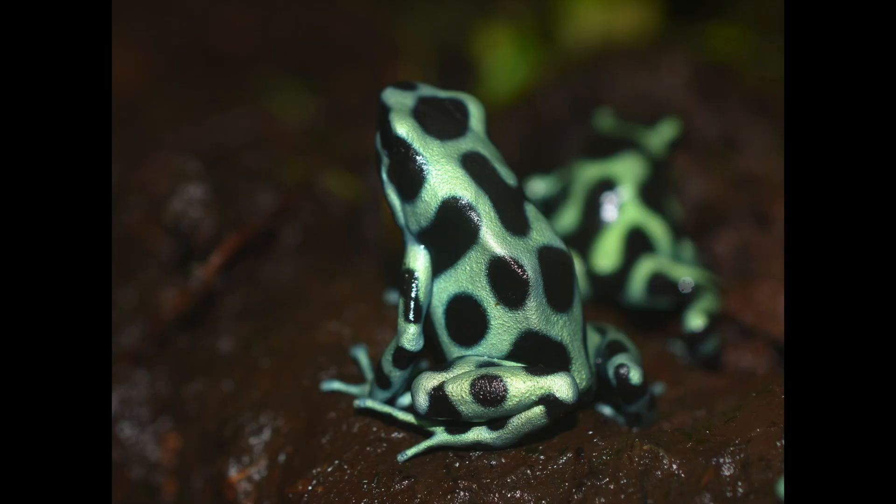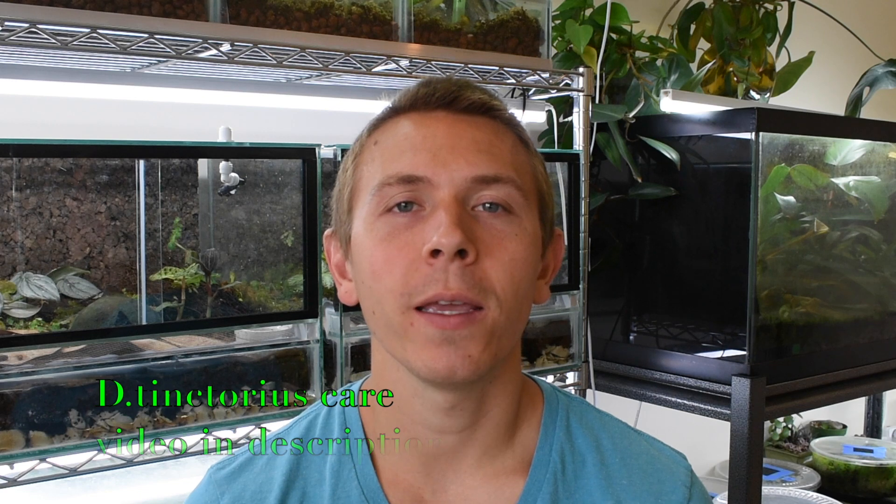And Dendrobates auratus, often referred to as the green and black dart frog, although they do come in quite a few more colors than that. I'm going to try to keep this video pretty short since Dendrobates leucomelas and auratus are very similar in care and husbandry needs to Dendrobates tinctorius — so temperature, humidity, and tank setup are going to be basically identical. There are a few things that are a little bit different as far as housing, and I'll go over that in a minute.